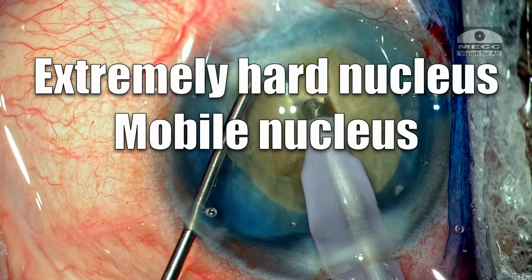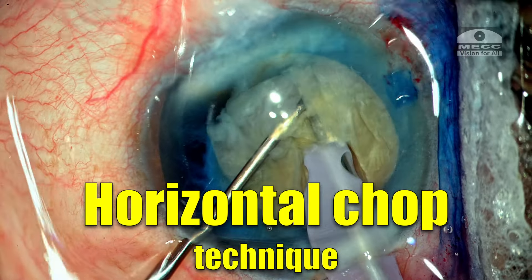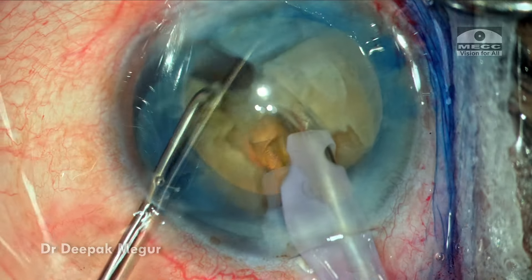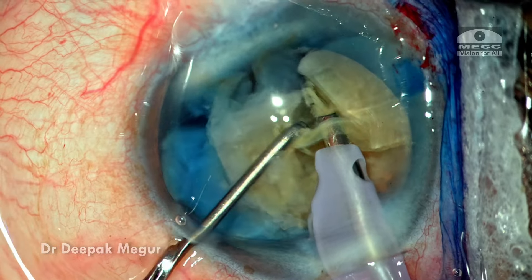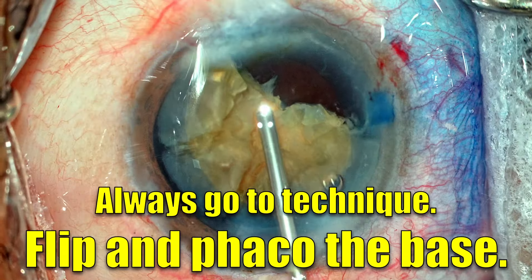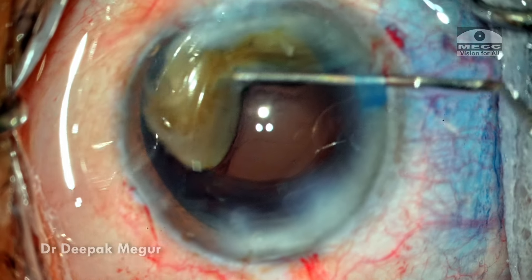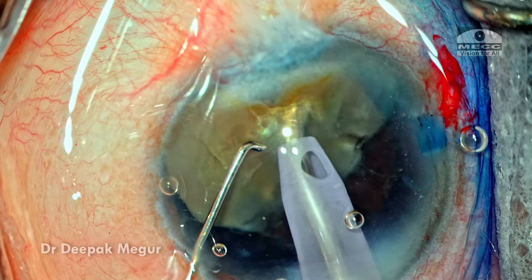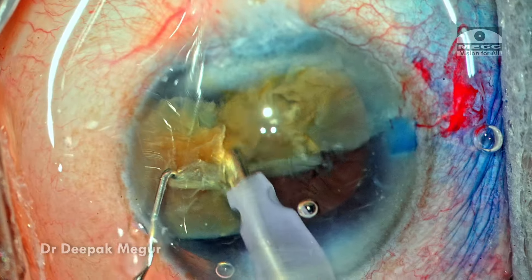To summarize: a very hard cataract with a mobile nucleus can be challenging. A horizontal chop technique is a great way to deal with this situation; however, it would really help to have a slightly longer chopper which can reach the posterior plate with ease. In the event where the posterior plate is still holding on to fragments, using the 'flip the base up' technique is a very efficient and safe way to break the posterior plate — we simply flip up the base and use ultrasound energy to cut these attachments effortlessly. Hope you found this useful — thank you for watching.